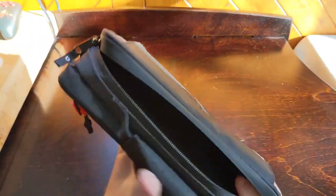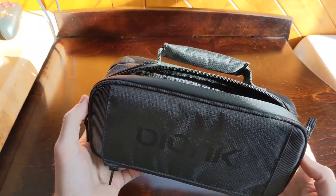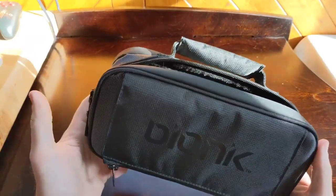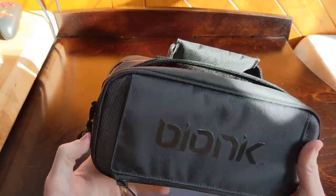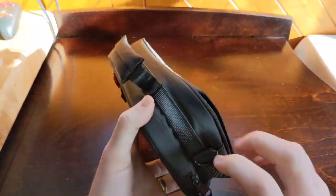Another nice feature is that I was able to put my Switch in here with a Skull & Co. grip case, even with the max grips — the thickest grips — and it fits no problem. So you can have your Skull & Co. grip case and put it in here without having to take the case off. For me, that's the ideal combination.